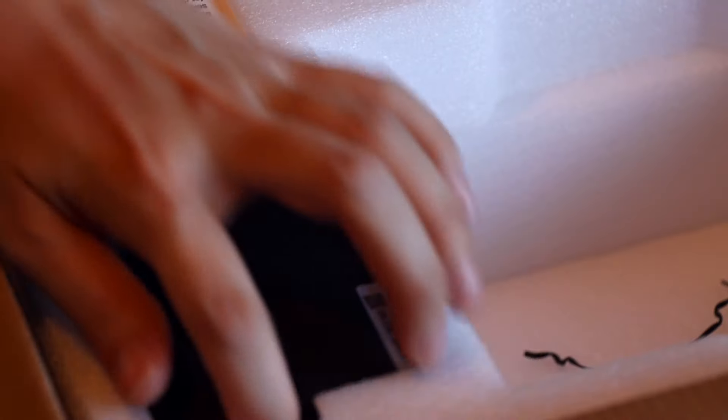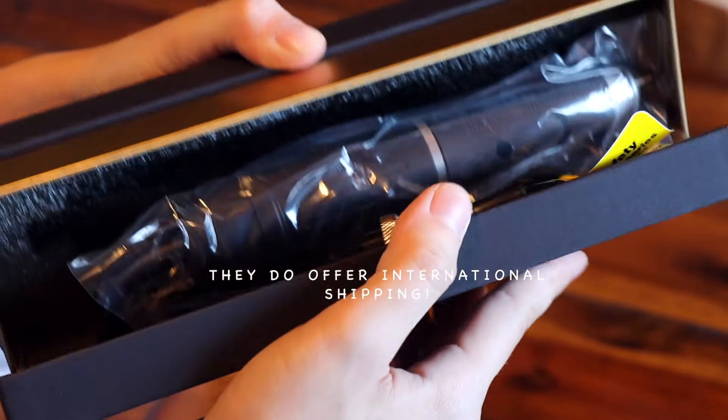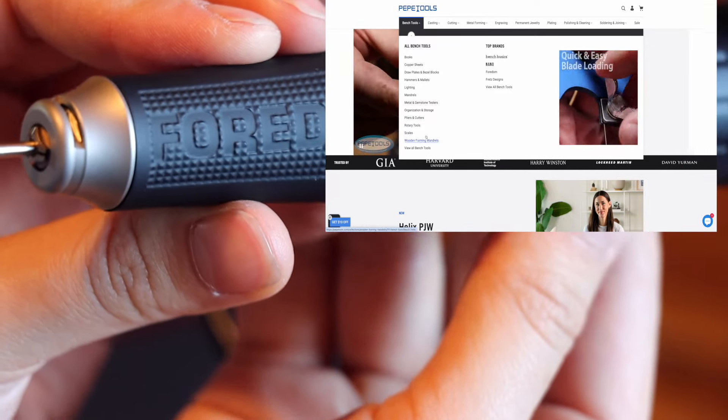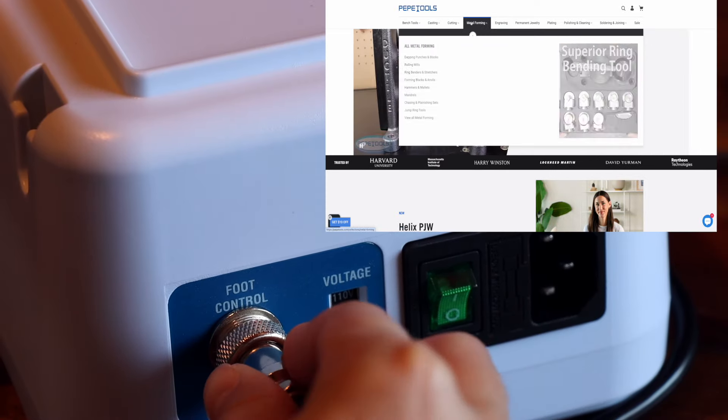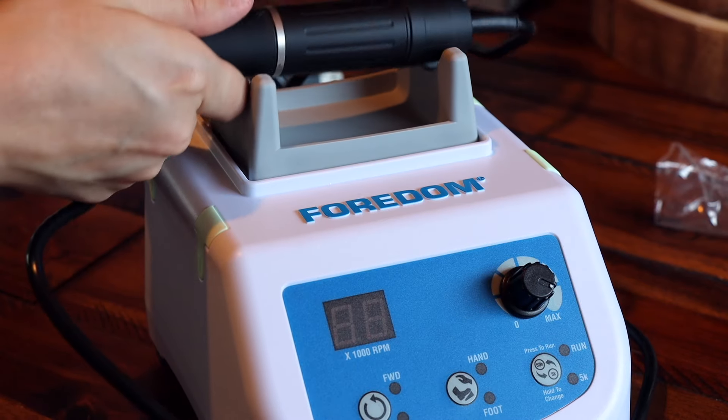Pepe Tools is a US-based jewelry supply company, but I believe they ship worldwide. They carry so many tools — micro motors, casting equipment, consumables — and they were really kind to send this to me so I could make this educational video. For those who don't know me, my name is Adriana. I've been running my handmade jewelry business for about four years, three of those working in silver and gold. I started with silver sheet and wire, but now I wax, carve, and cast all of my pieces at home.